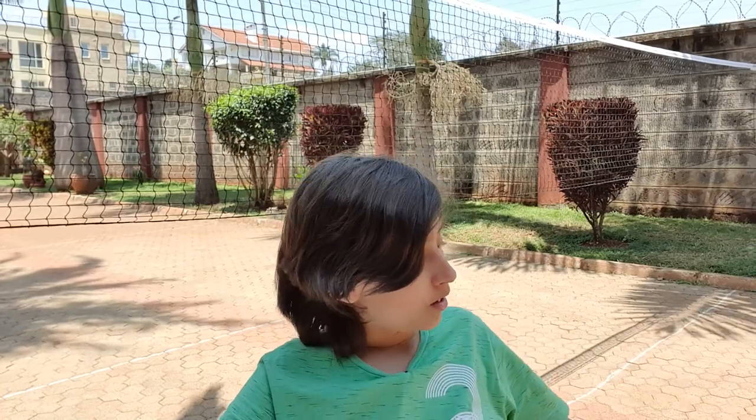Another great thing about badminton is that the court is very small, so you don't need a huge area of land to build one — all you need is a small area that is relatively flat. After birdies go over the net they tend to fall down, so you don't have to worry about them going next door. They just land right there and you can pick them up easily.